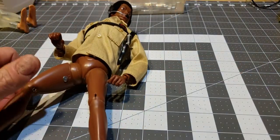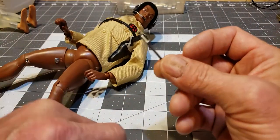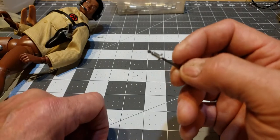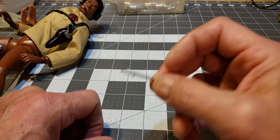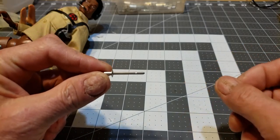Get yourself a couple of steel rivets. You can buy these things in packs at hardware stores — Home Depot, Menards, Farm and Fleet, places like that. They're just steel pop rivets that fit into a regular old rivet gun.